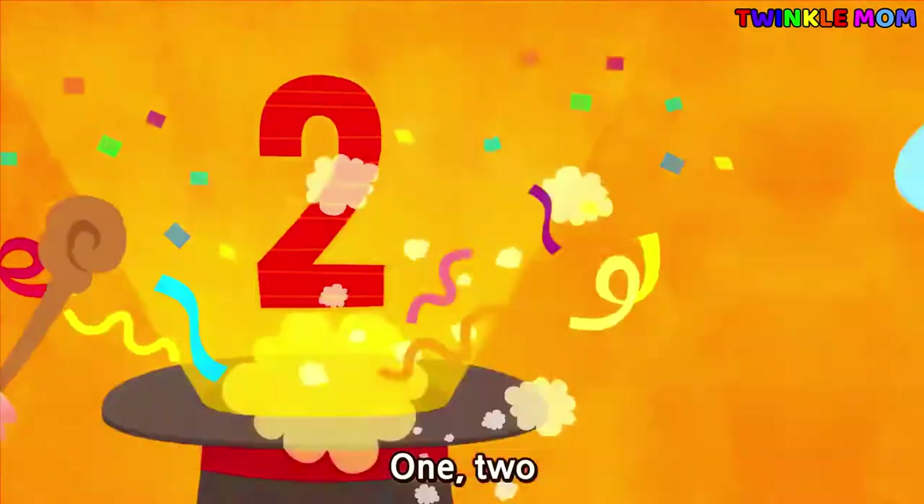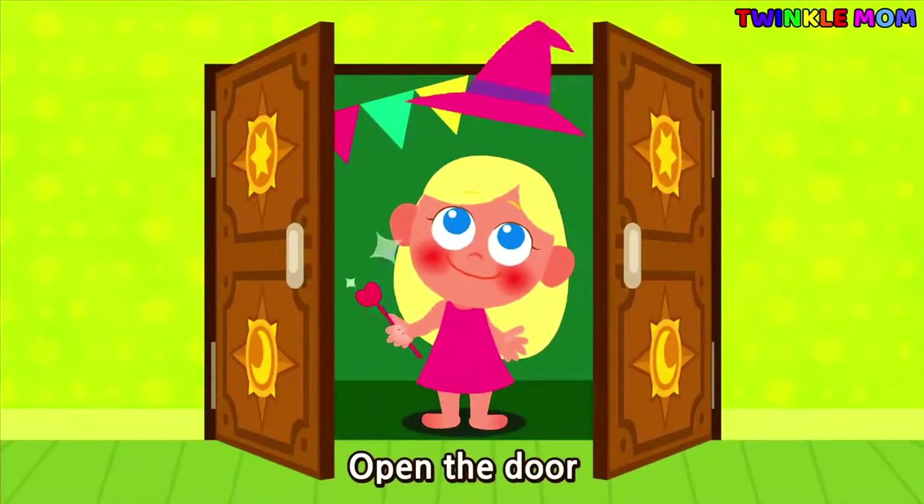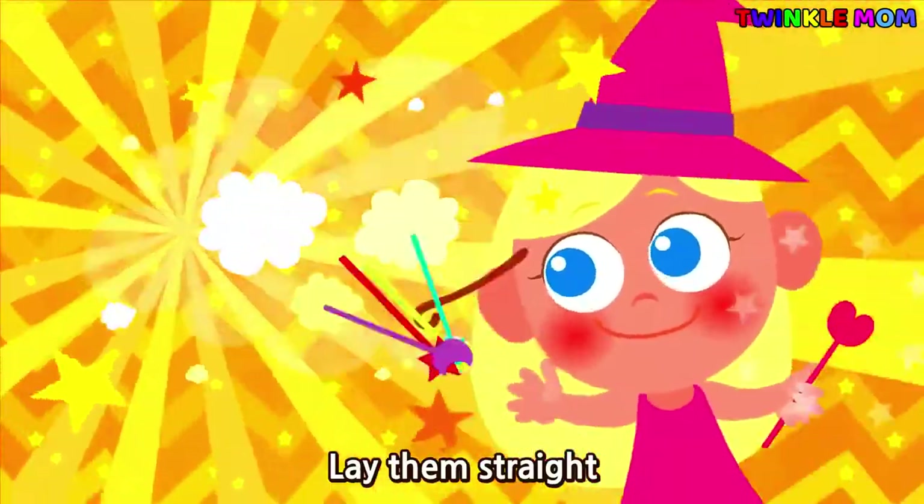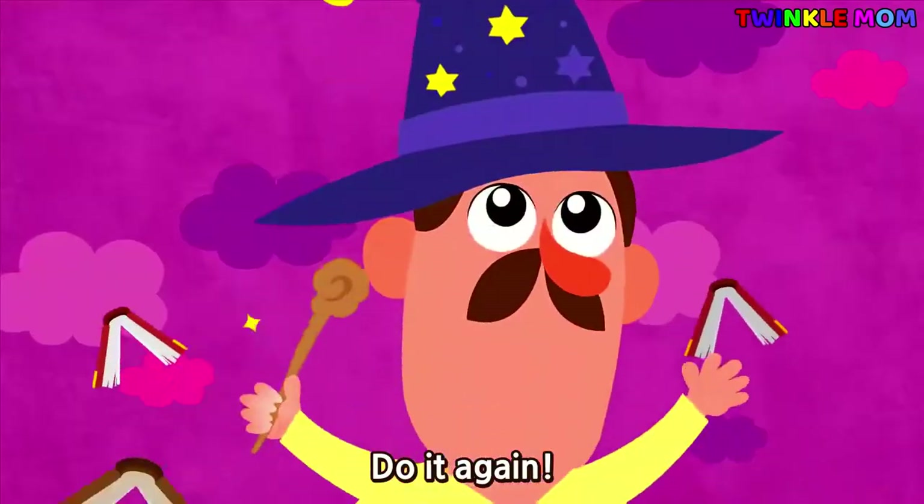1, 2, buckle my shoe, 3, 4, open the door, 5, 6, pick up sticks, 7, 8, lay them straight, 9, 10, a big fat hen. Do it again.